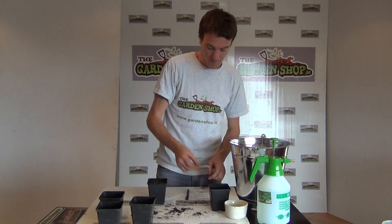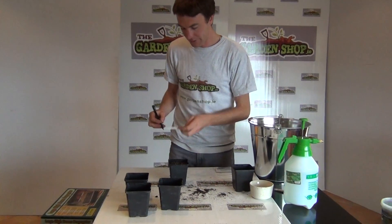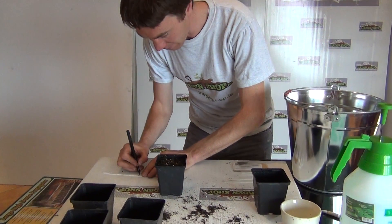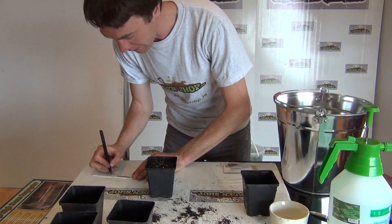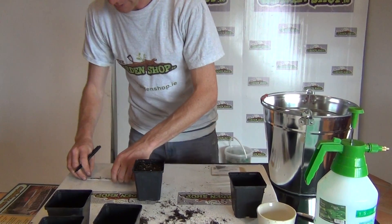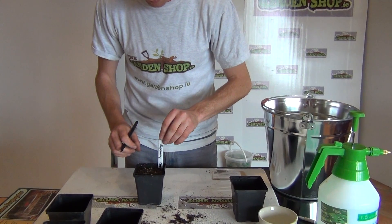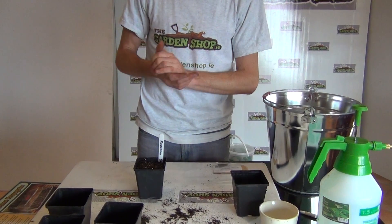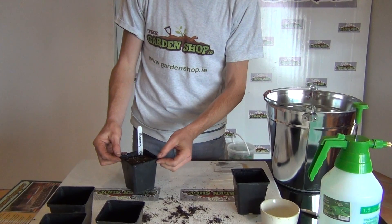Lastly, whenever you sow a seed it's always a good idea to take a plant label and write down the name of the plant — in this case Rosmarinus officinalis — and the date that you sowed it. Place that into your pot so you can keep an eye on it, record how quickly it took to grow, and give yourself a better understanding of the seeds.